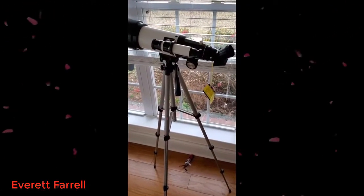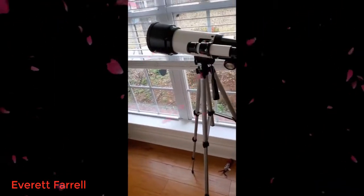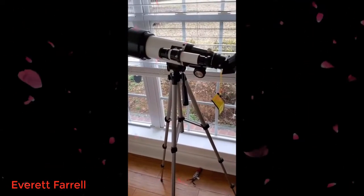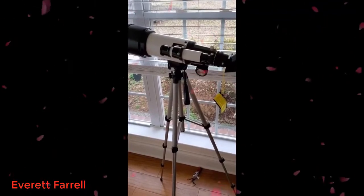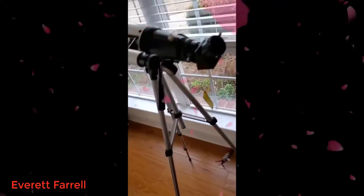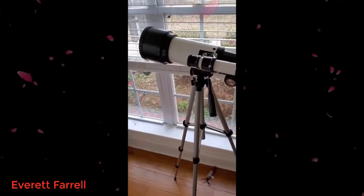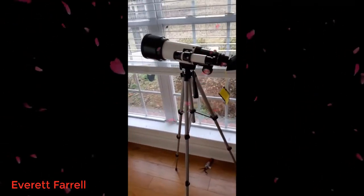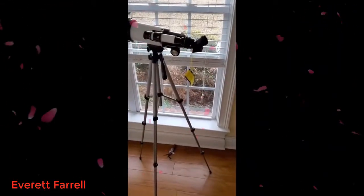The tripod holds up and turns in all different directions, so you get good 360 rotation to view the moon and whatever stars you might want to see. All the lenses are coated so that they should hopefully not scratch very easily. It's a nice little telescope for beginners and possibly some intermediate users.